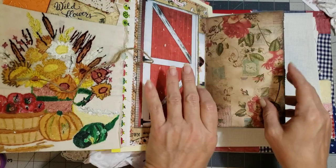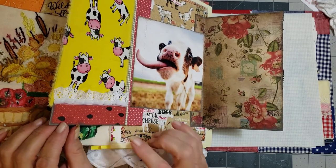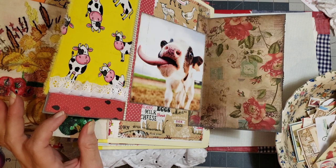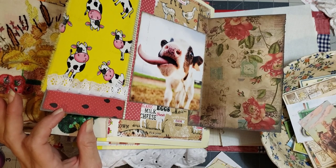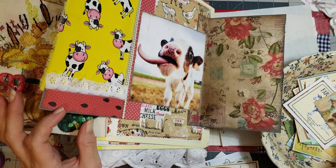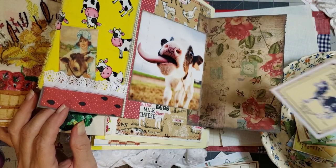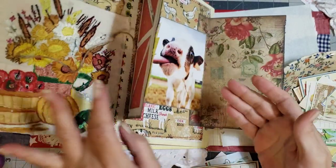Do we have any pockets in here? Let's look and see — I think I did put a pocket in here. Oh, I did — this cute little pocket down here, we need a little something in this cute little pocket. I found the cutest little tag that had a cow on it — let me go back and see if I can find it. There — isn't that cute? Let's put her in there. And maybe even this one — yeah, I think that's cute. Let's put those in there.